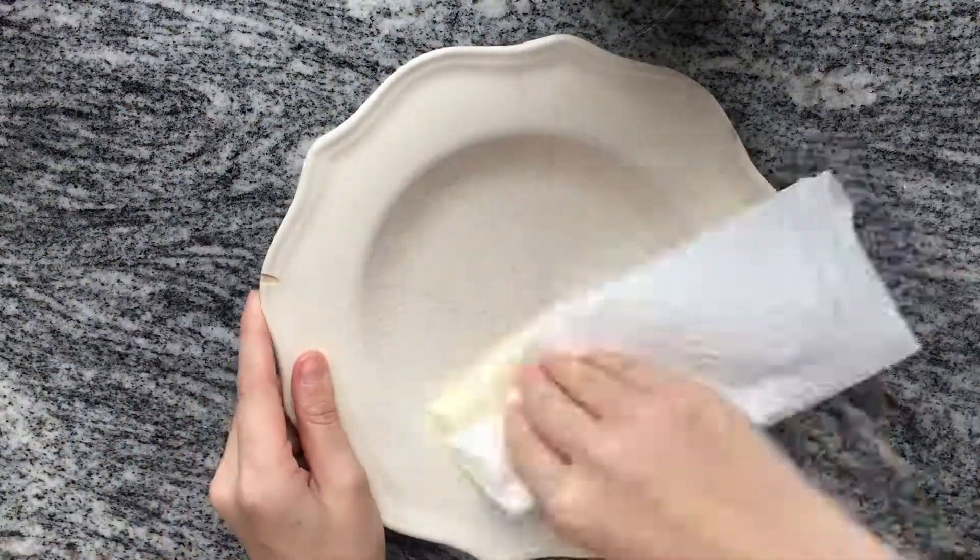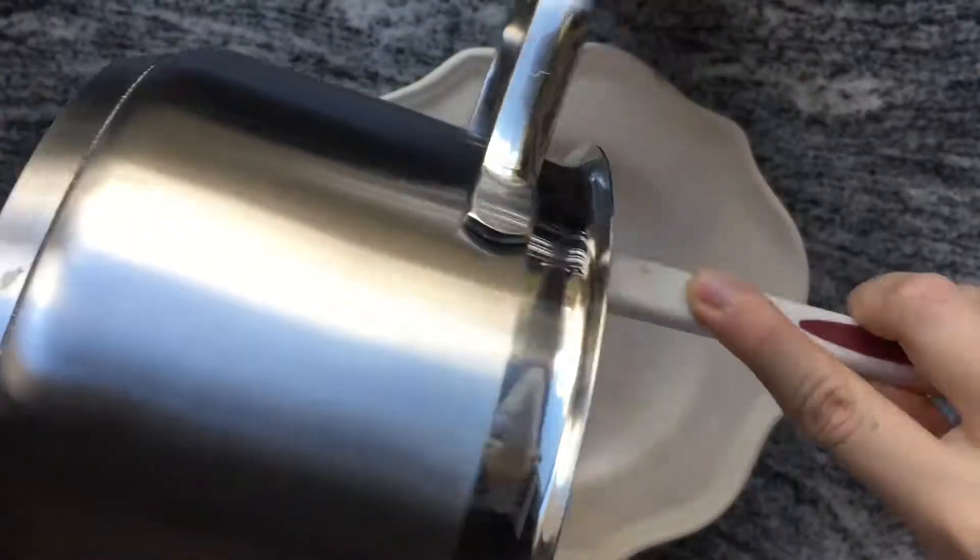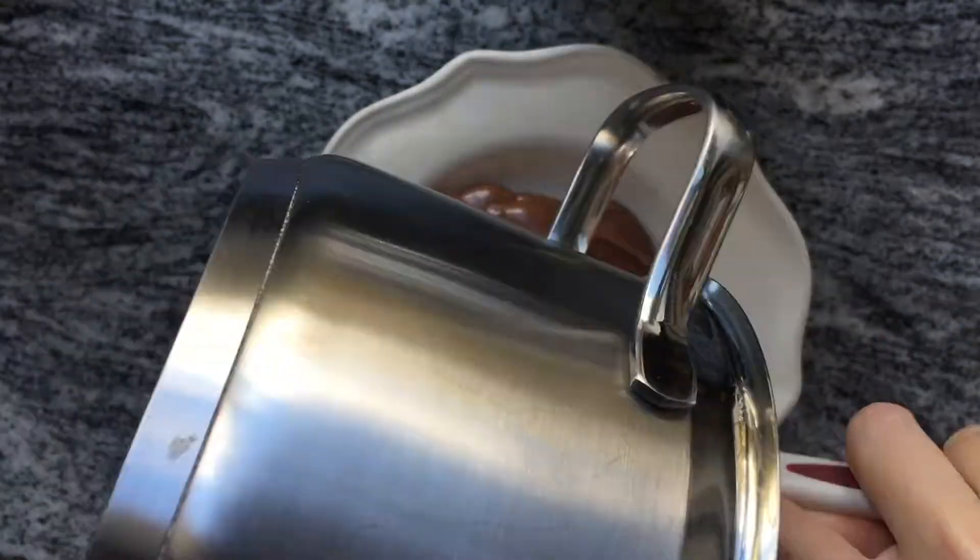To prepare your plate simply grease it with some butter. Next, once the brigadeiro is cooked you can add it onto the plate.